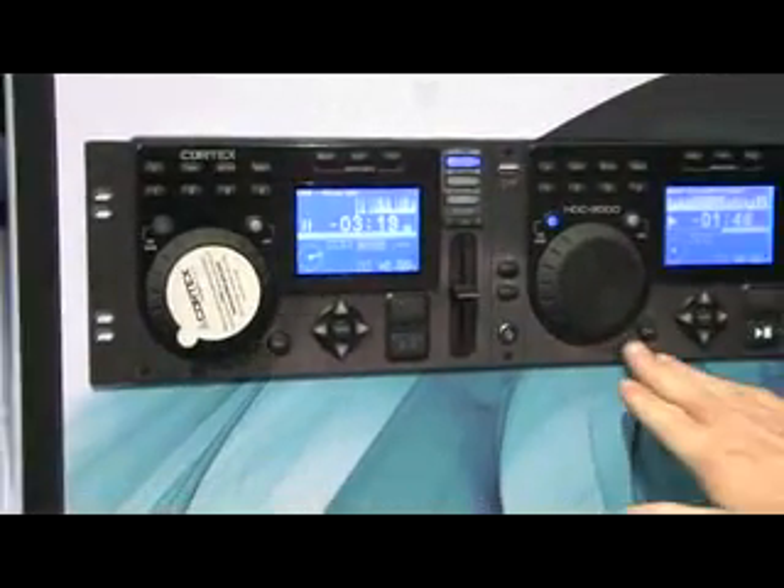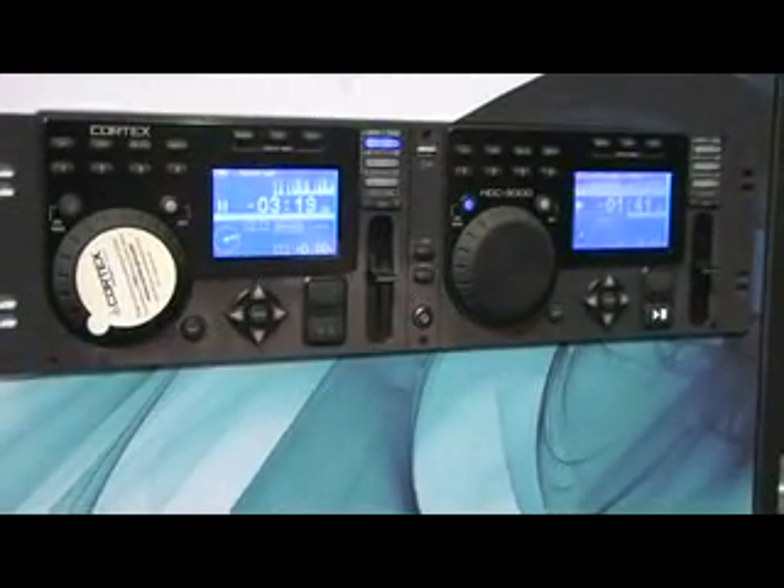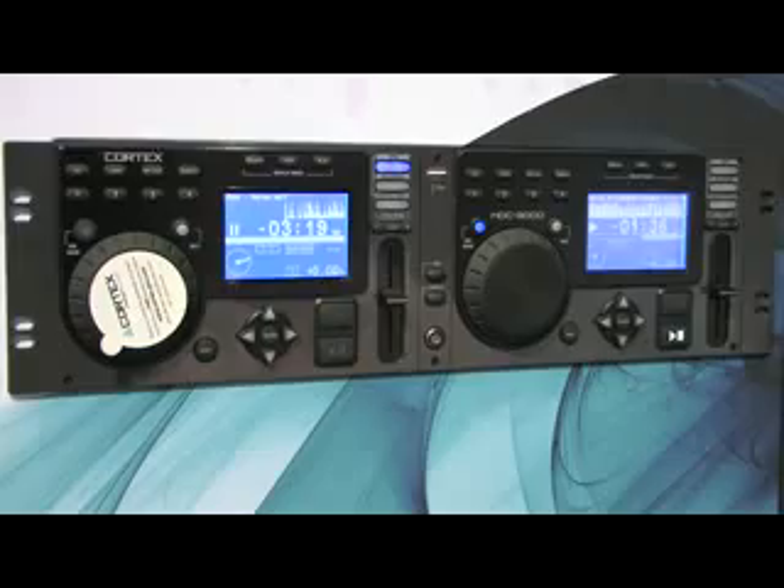That's an HDC3000 rack mounted. Built-in effects as well. Hot cues, loops. It runs right off your external hard drive.